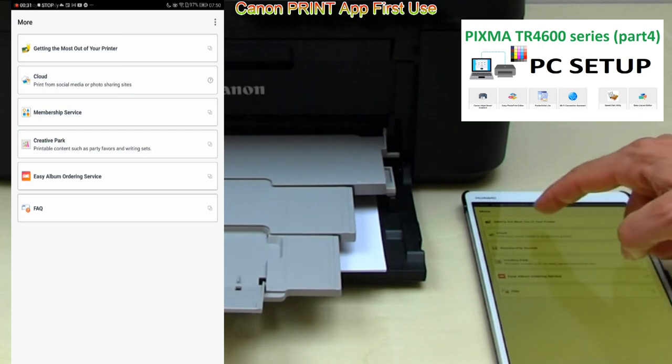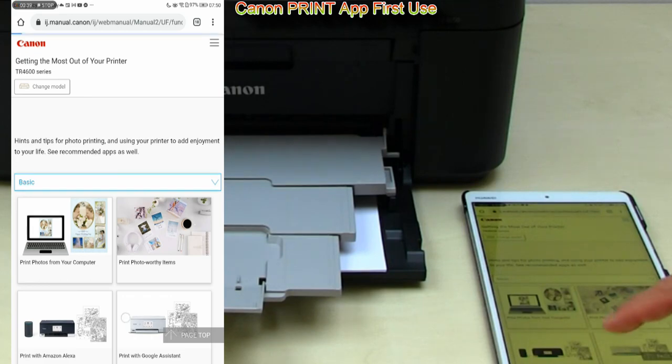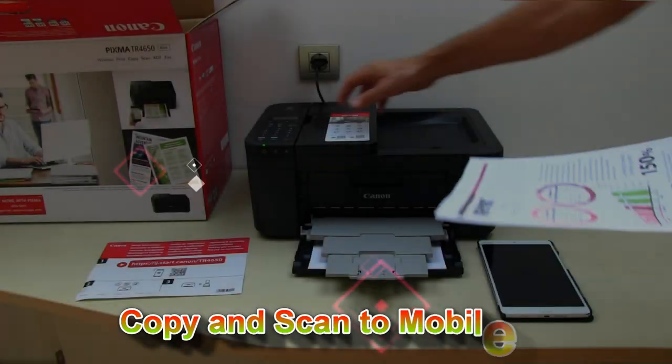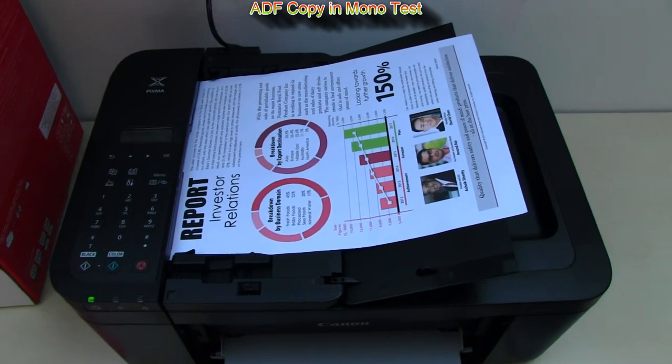From the app you can also access online manuals with the getting the most out of your printer guide. To test my printer I will do a quick copy test.